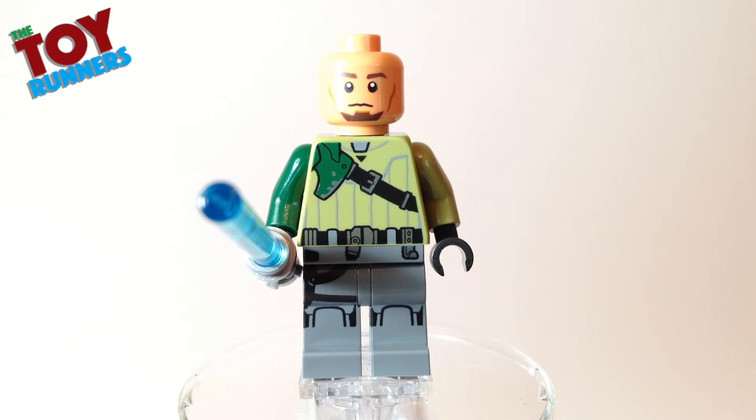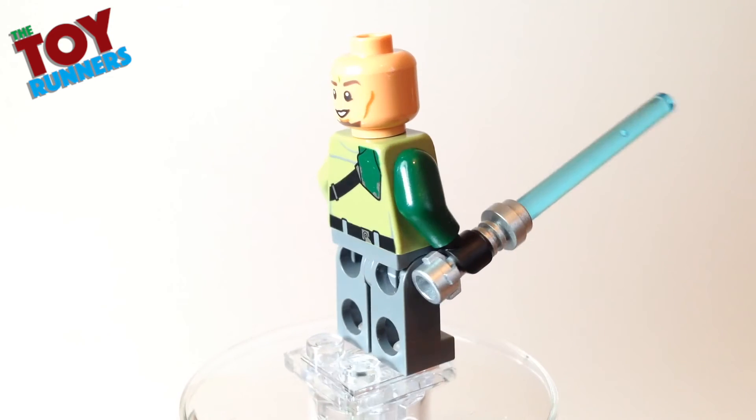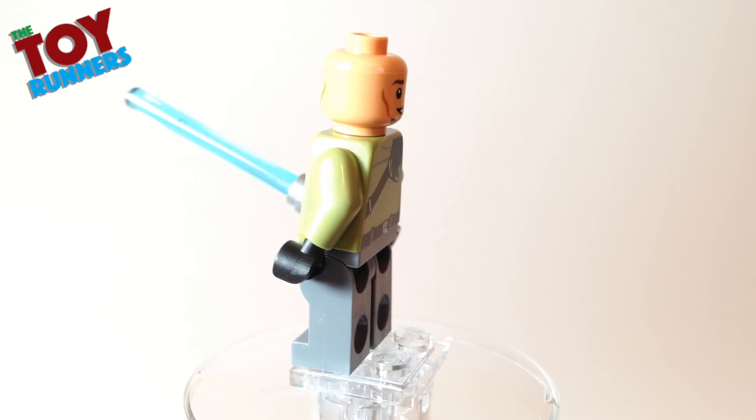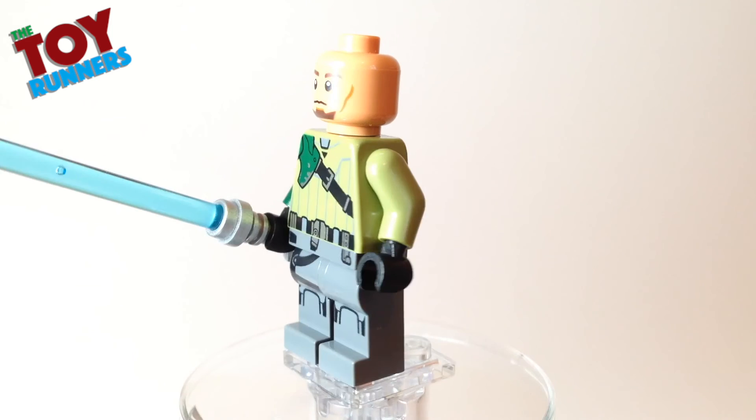The figure also comes with two printed expressions on the face. The front one is a nice happy smiley face. Again, that's just the same as the previous release of this figure.